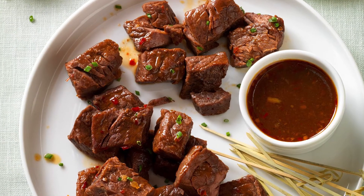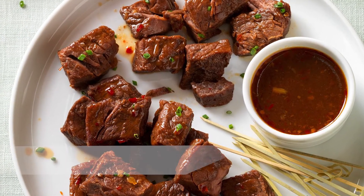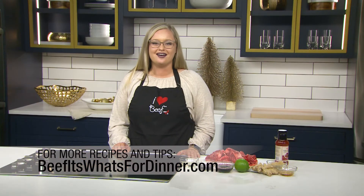Country-style ribs are a meaty, boneless rib, best slow cooked. For more recipes and tips, visit beefitswhatsfordinner.com.